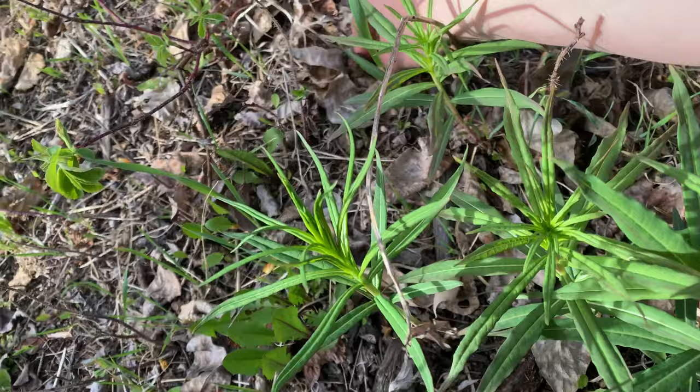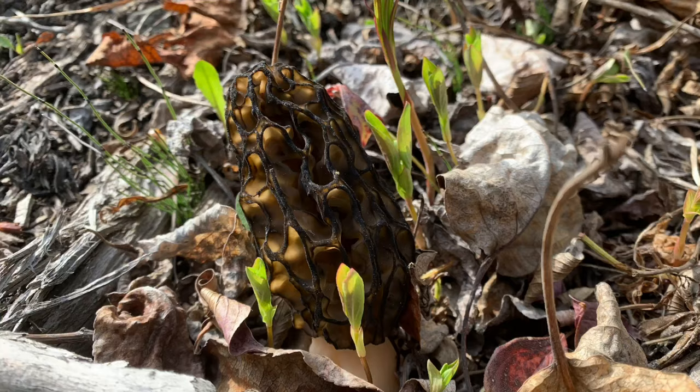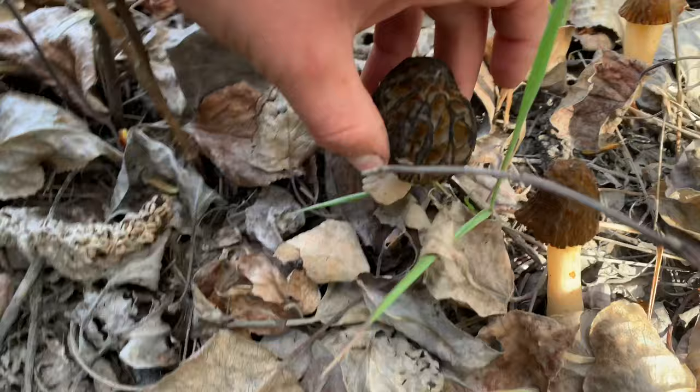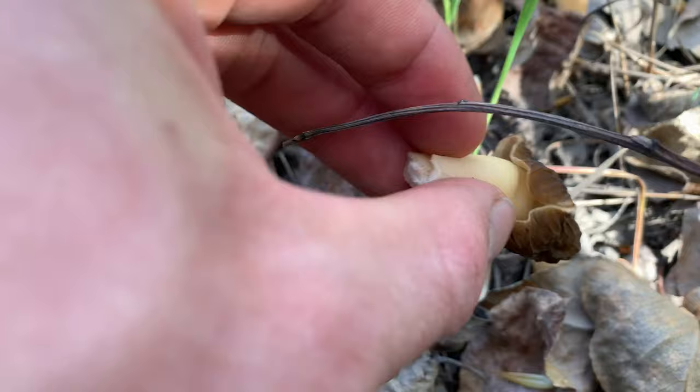Right here, Cody — there's some false morels we found. These false morels are the closest looking to real morels of any of the mushrooms considered false morels. This right here is a false morel, and the way you can tell is by looking underneath. On a real morel versus a false morel, you can see under here it's connected. With this false morel, see under there — it's not connected.